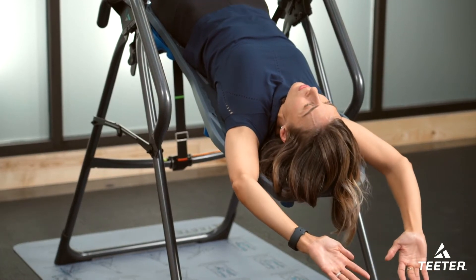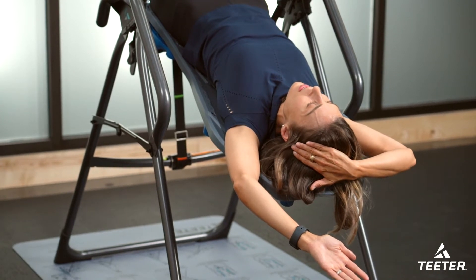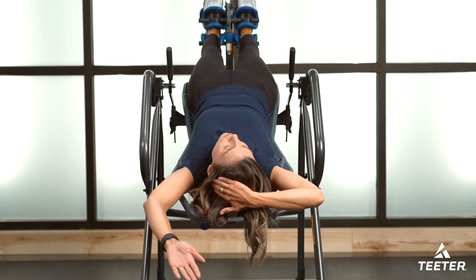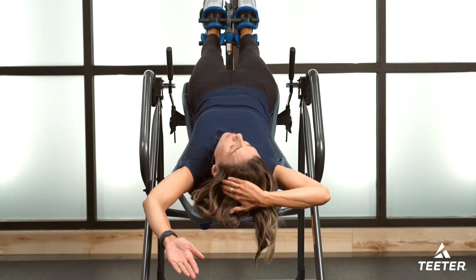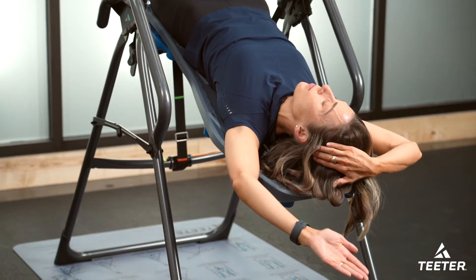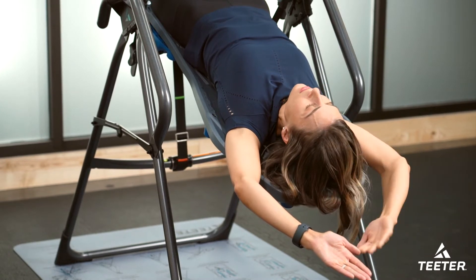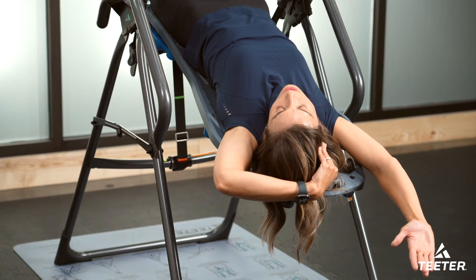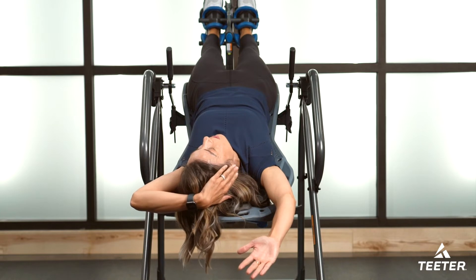The next one I want you to do is for your neck. Very gently take the opposite hand, put it on the side of the head, and then using arm strength — not the neck muscles — gently pull the neck to the side until you feel those muscles begin to stretch. Hold it and breathe. I'm going a little bit more quickly here; you can take your time when you're doing this on your inversion table.